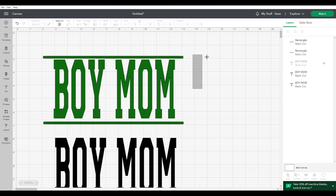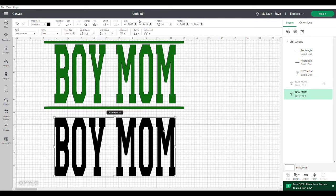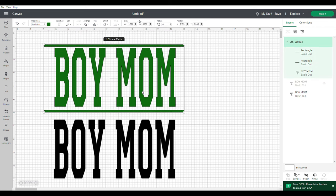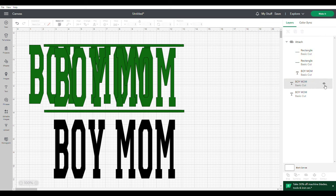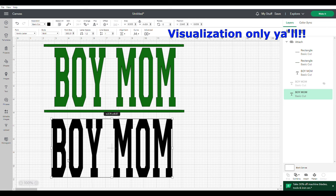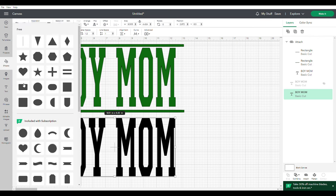Now we have our two borders in place. Make sure everything is nice and centered and lined up accordingly. We're going to go ahead and attach it — this is going to be your one cut, and you're going to do that twice. Your green represents the camo and your black is your black. Now we're going to take our black — pay attention — this next part is for visualization purposes so I can show you what the actual project will look like on your shirt.